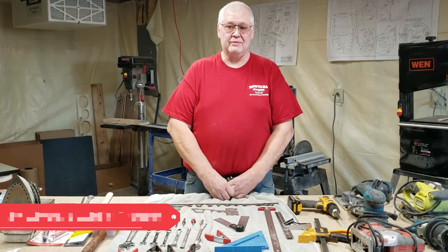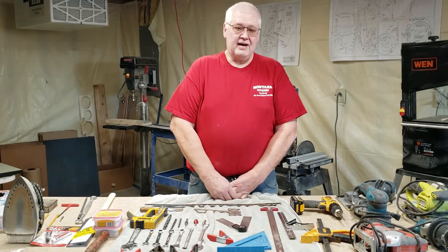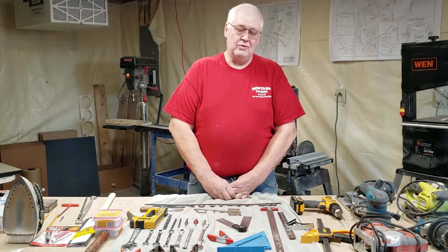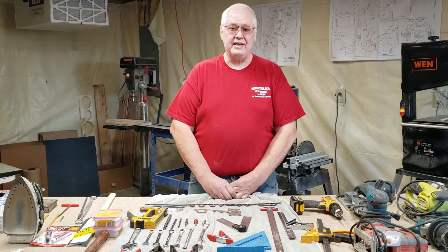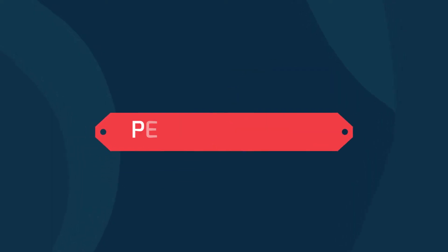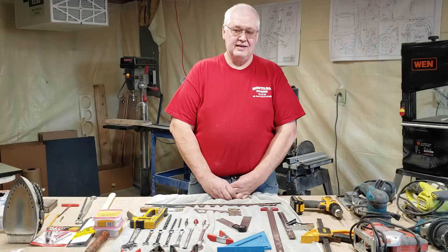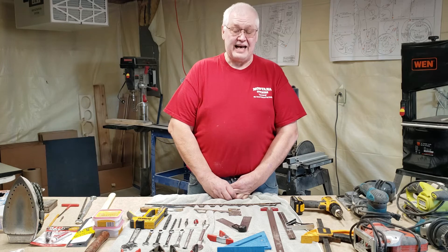Hello everybody, my name is Jim. I'm with Aviation Products, home of their originals. We hear a lot of questions at the air shows that we attend and online about what type of tools you need to make a pedal plane. This video is on what tools I use to make all my pedal planes.